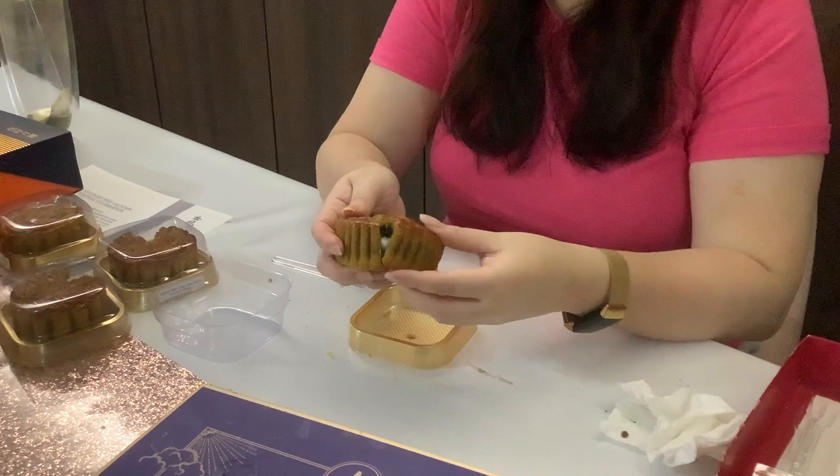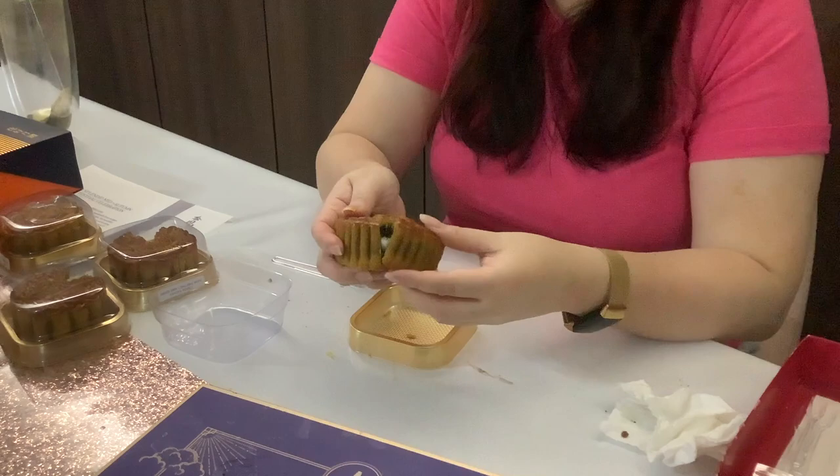Last but not least is the black sesame. I think I've tasted this before and have come across variations of it. This is my favourite — it's like drinking or eating the dessert in a cake version.